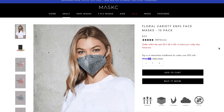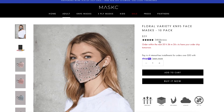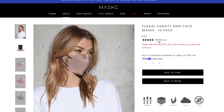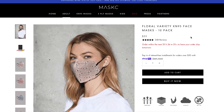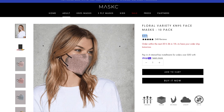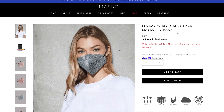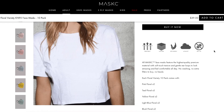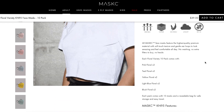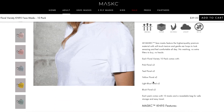We ordered the floral and the clay variety pack, but the clay ones are no longer available for sale. So we're going to be looking at the floral variety KN95 mask listing. They have a rating of 5 out of 5 with 248 reviews. These are a little bit on the pricier side — they cost $39 for a 10 pack, making them $3.90 each.